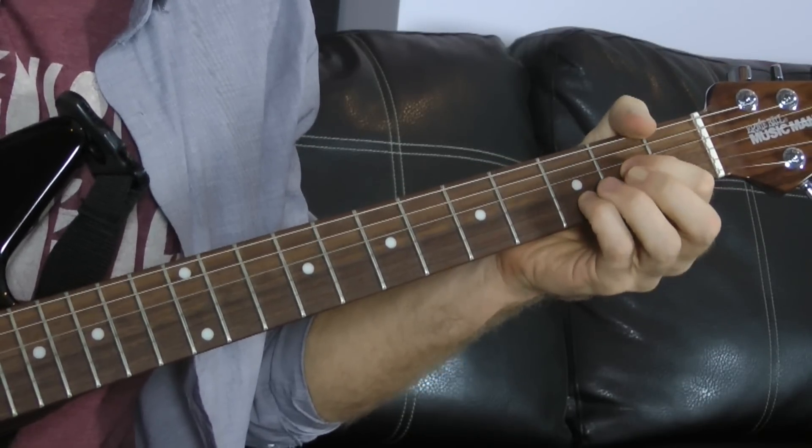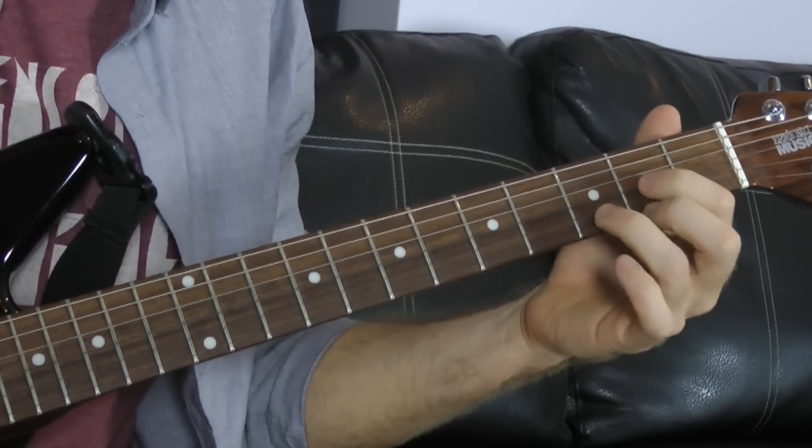And then he goes to a D. It may look like a D major shape, but he's not playing it like that. He's really just playing another power chord — a D, an A, D, E, F, G, A — the fifth of D — and another D.